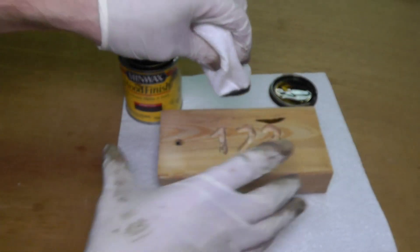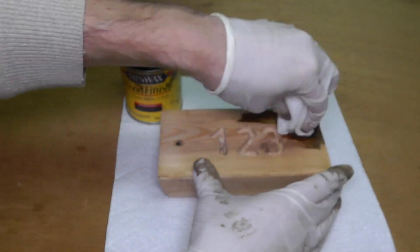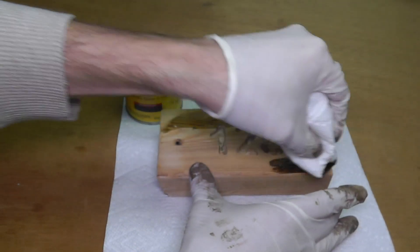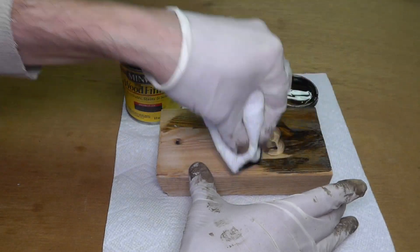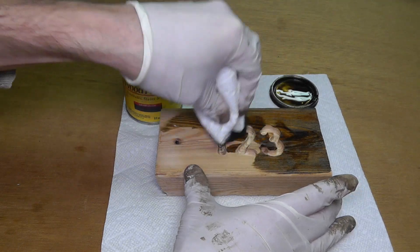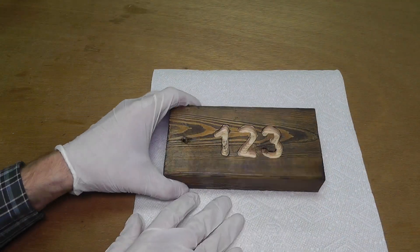Then I am going to use this wood finish and put it on the entire piece of wood, except for where those numbers are. When you don't put the finish on into the numbers, those are going to stick out quite a bit, so those are way easier to read from a distance.